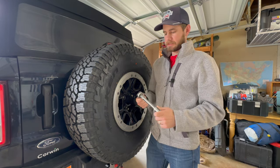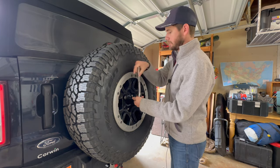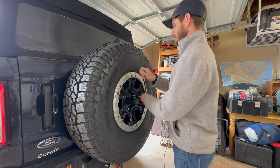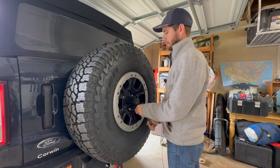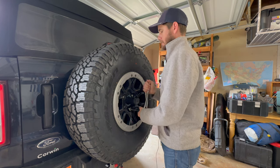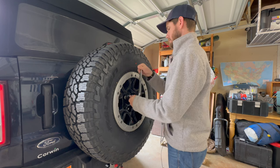First things first, you're going to take your 19mm socket and we're going to start by removing the spare tire like I said. I'm having issues with mics — trying to find the right setup. I have this wired mic which I'm trying right now, but it seems to have a lot of popping, so we'll see.